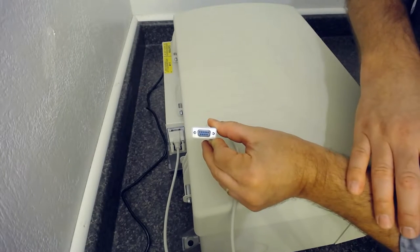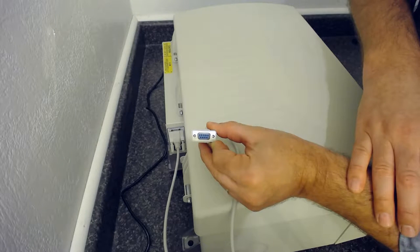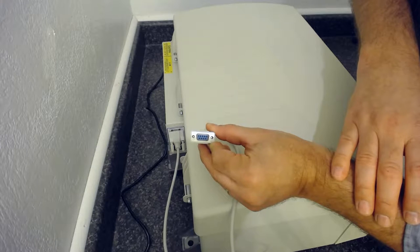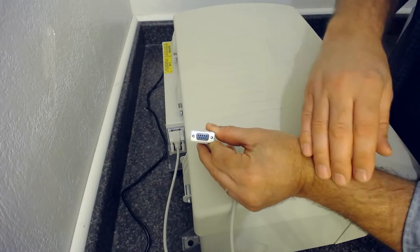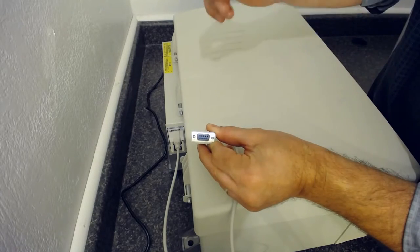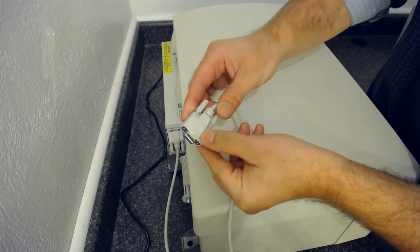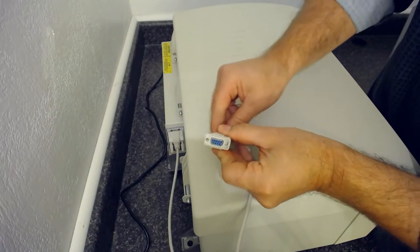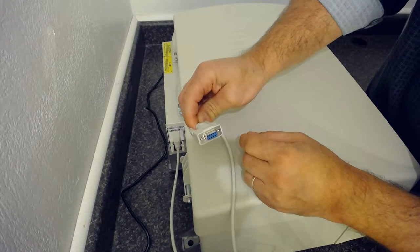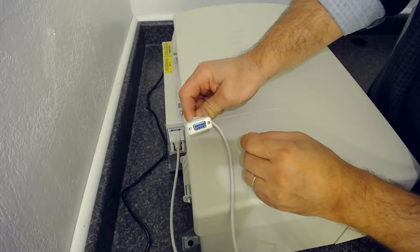Computers manufactured in the last seven years usually do not have a serial port. You'll either need an older model computer, like some Dell Latitudes or IBM ThinkPads, or you can get a USB to serial adapter — plug that into your USB port, and it will provide a serial port to connect into this null modem cable. So you'll use the null cable to plug into the serial port, whether it's built into your computer or via the USB to serial adapter.